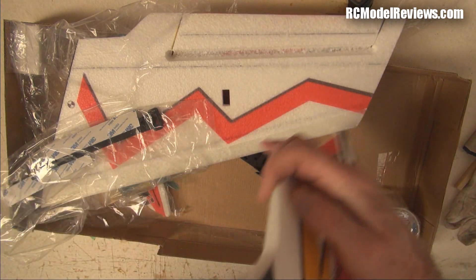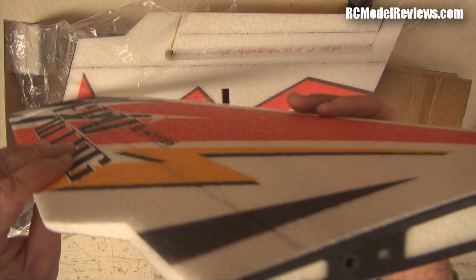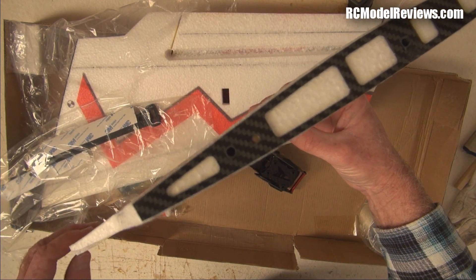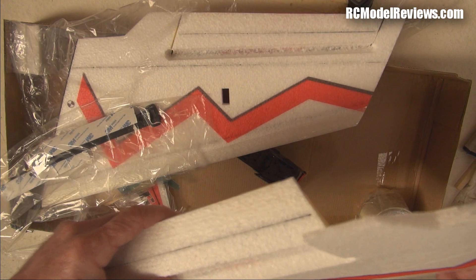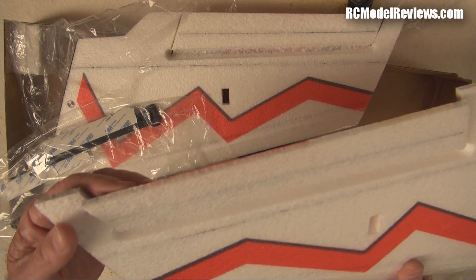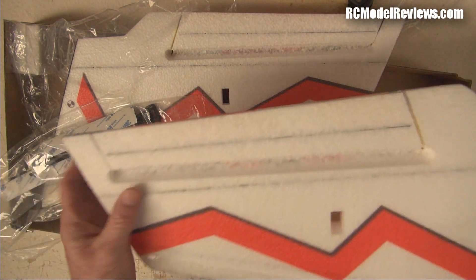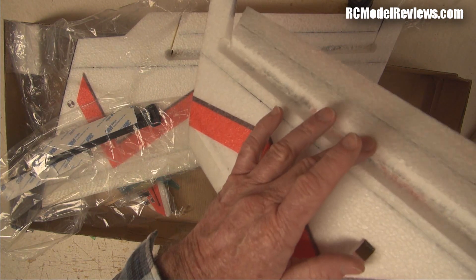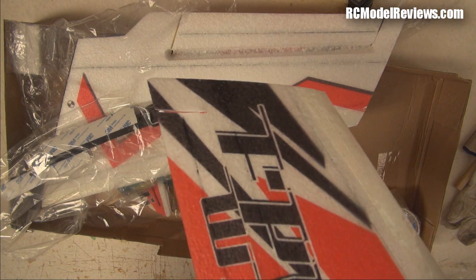You can see how the back of the wing section curves up — that's the reflex needed for the right flight characteristics. The hot wire cutting method isn't great either — they've plunged a hot element into the foam, which creates a hole that causes drag on the bottom surface where you have fast-flowing air. That's not ideal, but we'll see how it flies.